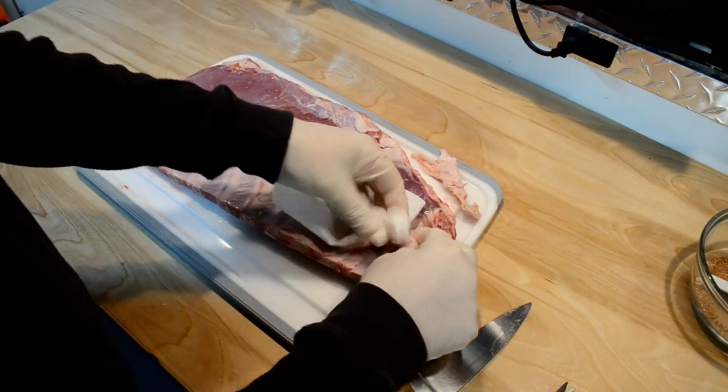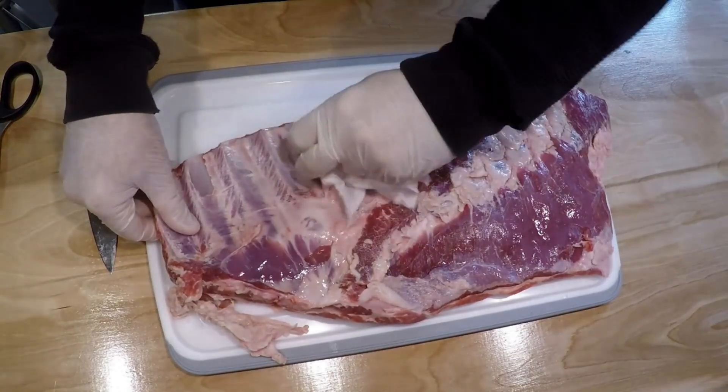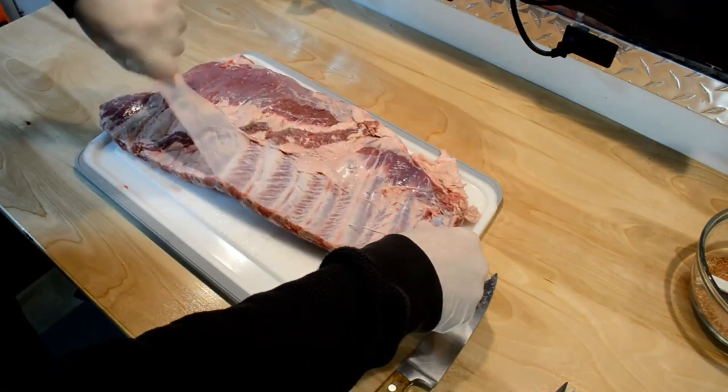The first thing I did is take these ribs. They were already peeled ahead of time by the butcher shop, so that was nice. I didn't have to peel the skin off, but if you don't have someone do that for you, make sure you remove that silver skin on the back. I did a video on spare ribs where I show how to remove that — I'll put the link down below.